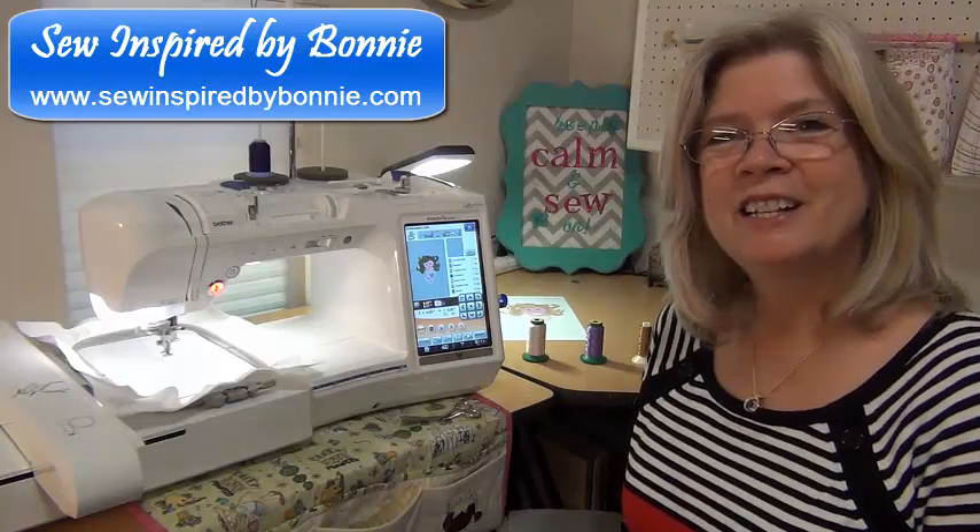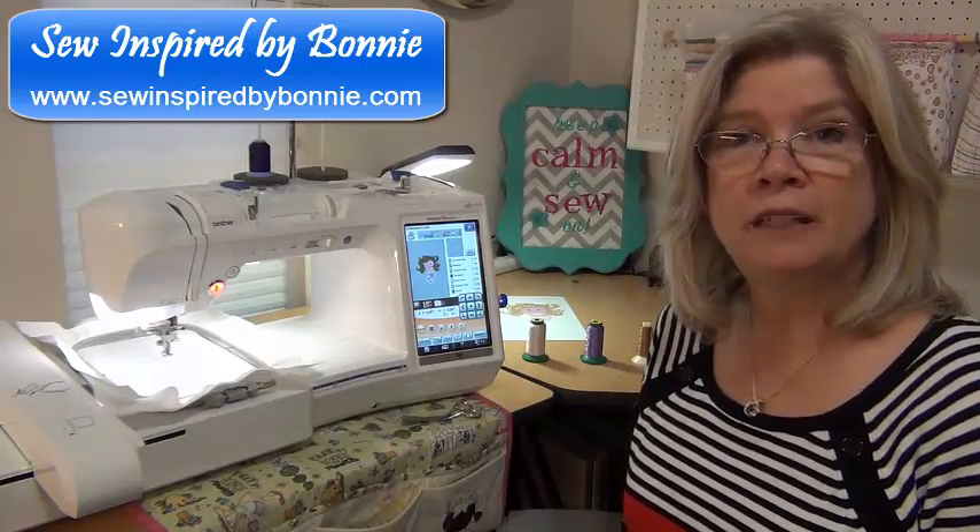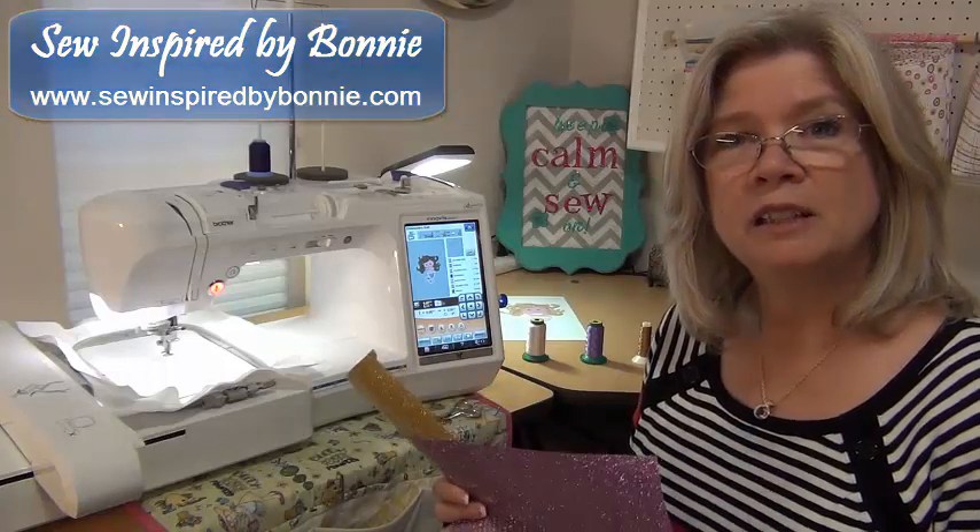Hi, Bonnie here. I just wanted to share with you a short video on using Glitterflex.